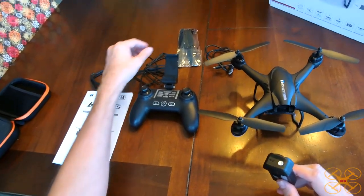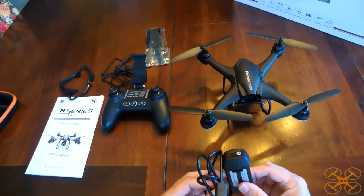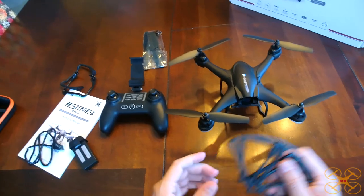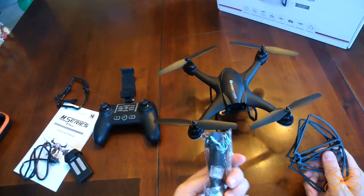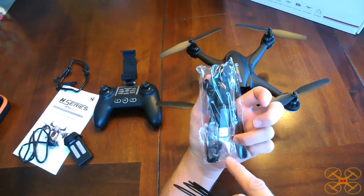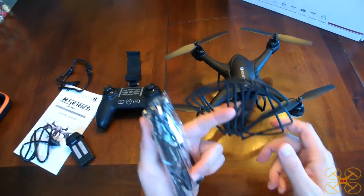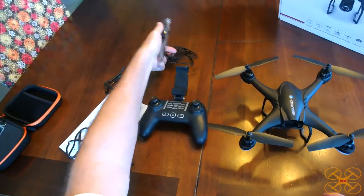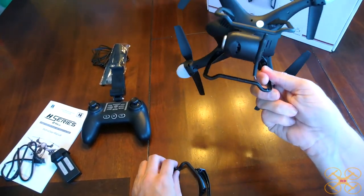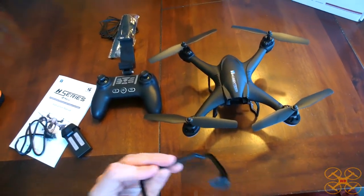You don't see that in the toy grade stuff at all. It comes with a USB cable which you use to charge it. It takes about an hour to charge, so not too long of a wait. It comes with a full set of spare props and some extra gears, a screwdriver, a memory card reader, a full set of prop guards, and an extra set of landing gear in case you would lose it or it would pop off or break.